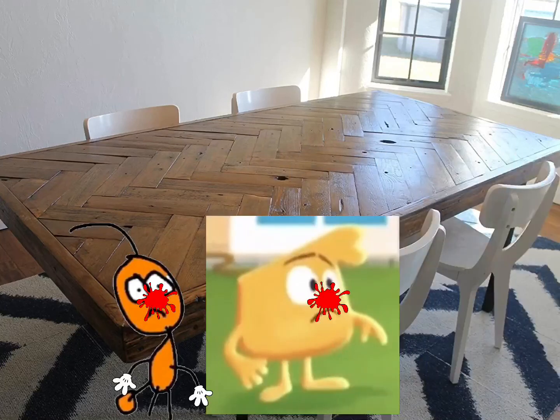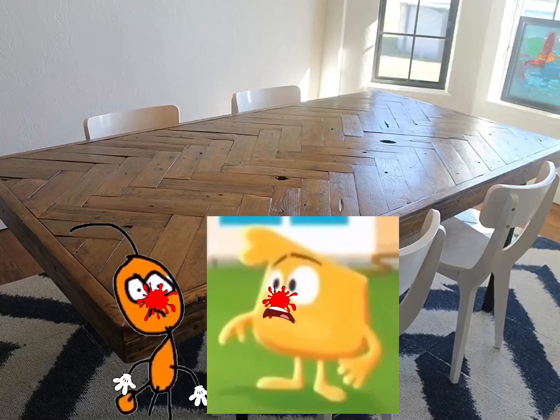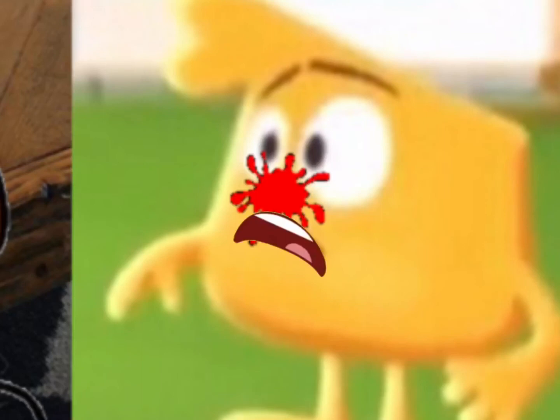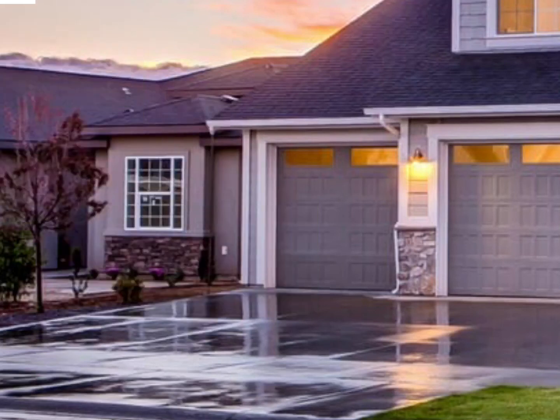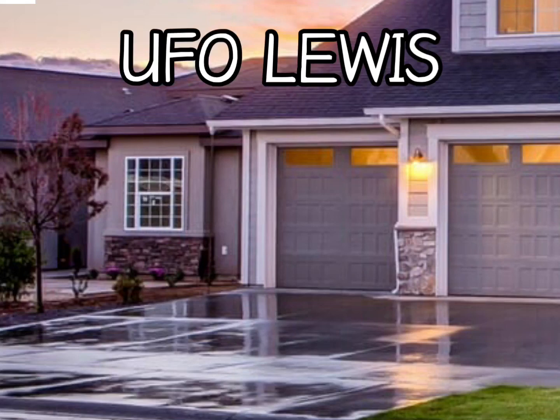Lewis goes back to the UFO. We got paint all over my nose. How can we get this paint off, Tixson Goldstone? We will have to take a bath, Squidgey, to get the paint off of the nose. So Tixson and Squidgey took a shower in the bathroom to get the paint off. And Lewis Robinson gets in the UFO and lifts off. Be sure to see the next episode, UFO Lewis.